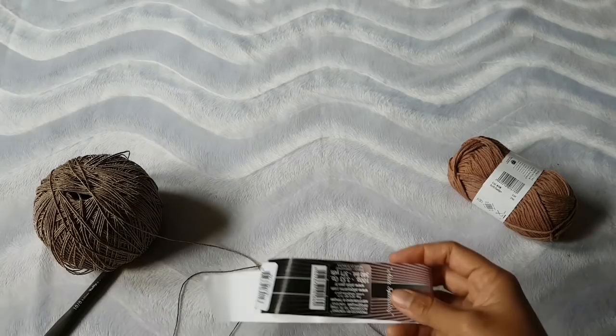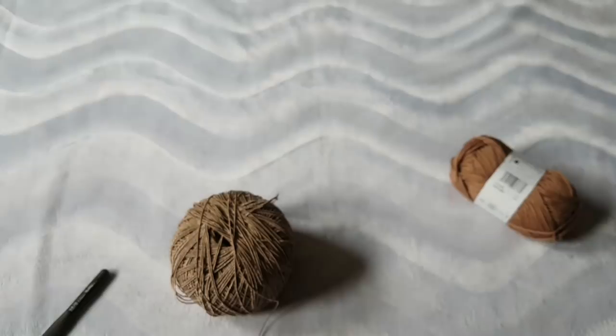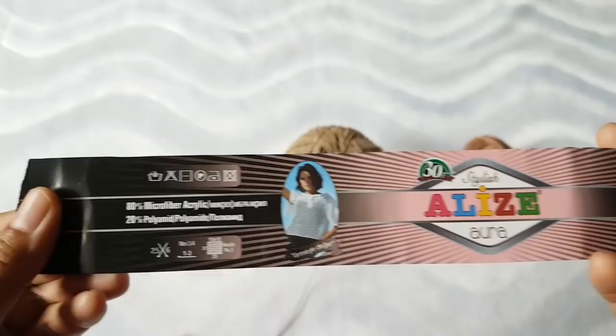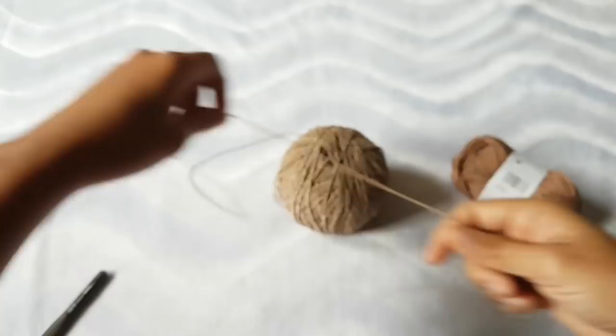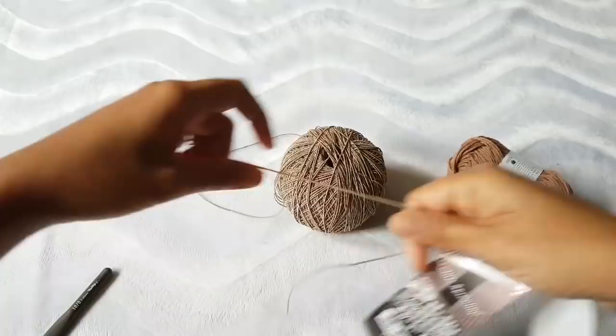Let me show you the weight of this yarn — this is Alise Aura. It has a very shiny effect. It's acrylic with poly. I normally don't use this type of fiber much, but I got it from SC shop. It's not silk, just looks like silk. For those who don't like to use animal products, this is the best — all the materials we use in this project are vegan.